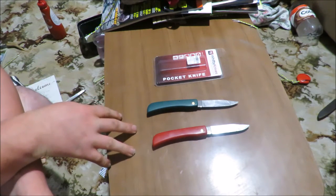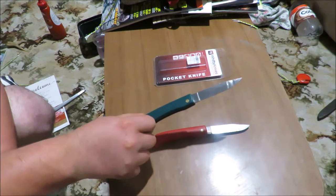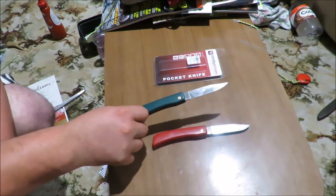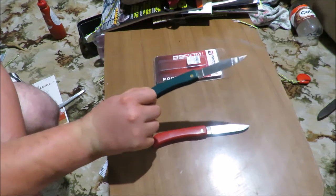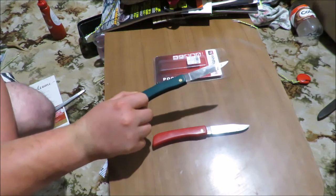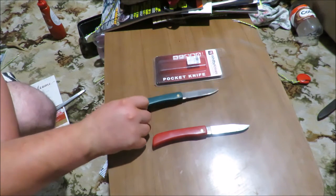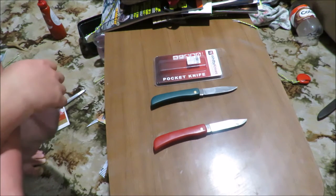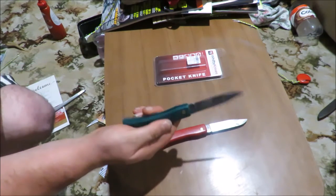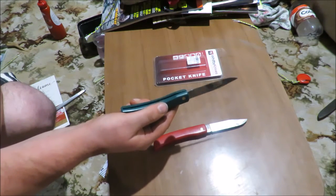I've had these for a couple of months now and my dad has been carrying this one. As I say in all my videos, he's really hard on knives and this one has handled it. I walked out the other day and he was using it to pry a cover off a water pipe. I'm actually going to make a video of all the abusive things he uses his knives for. But if a knife is able to survive him, you're probably quite sweet.